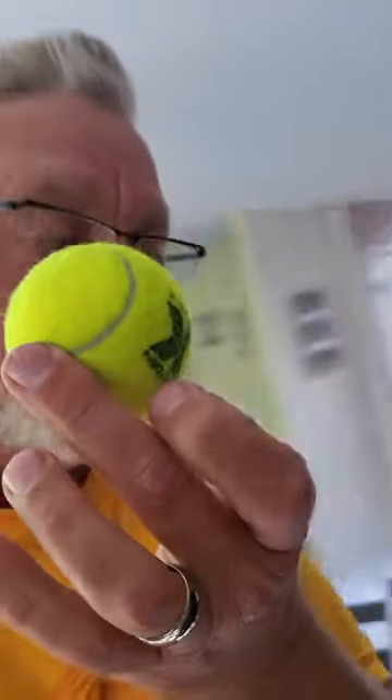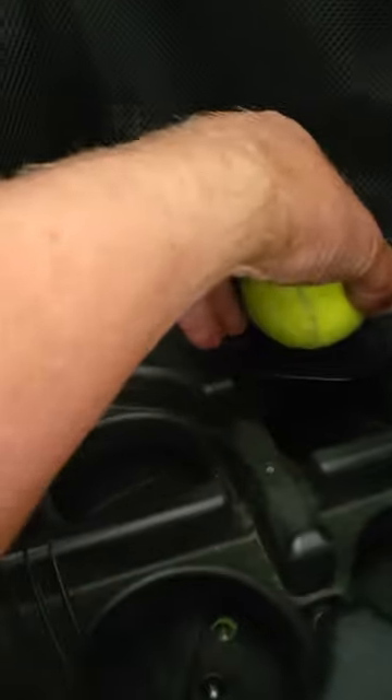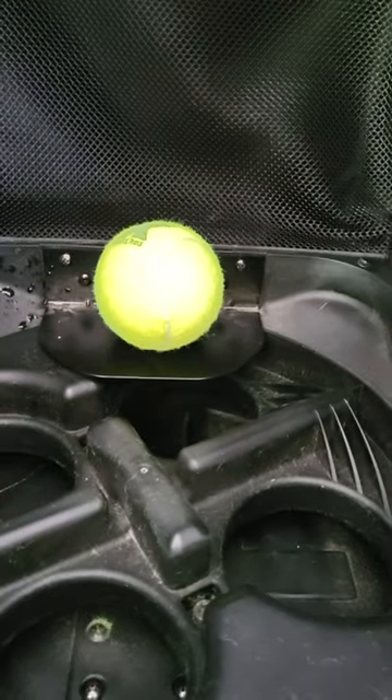Hey everybody, Mark Vogt with Vogtland Outdoors here with a quick tennis tip. I've got the slinger bag ball shooter and I absolutely love it, but sometimes my tennis balls get stuck right there. Super annoying. What's the fix?